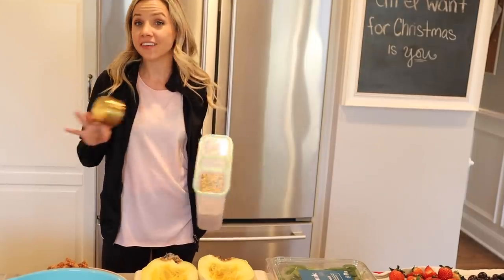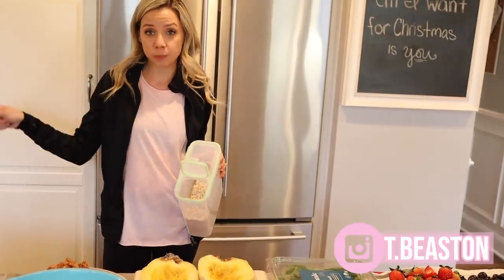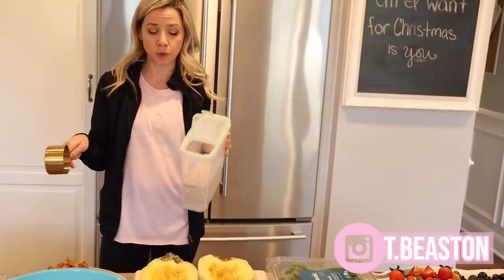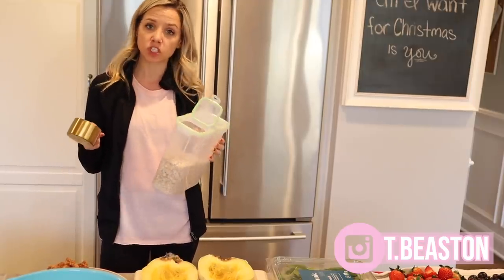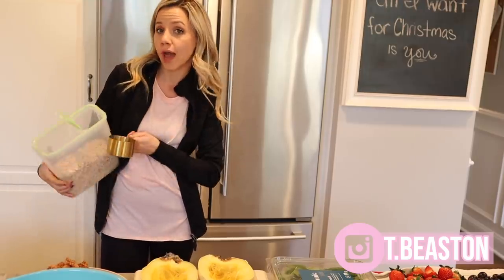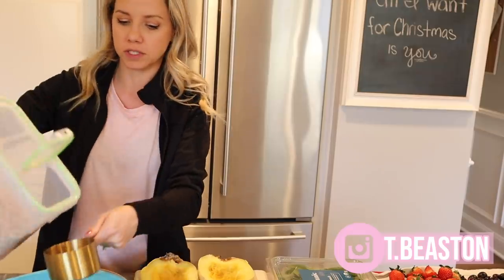We have a lot going on right now. I just preheated the oven to 375 and I'm putting two cups of oats into this bowl — I'm using certified gluten-free oats just because we are gluten-free. We're going to work on our oatmeal bake, so two cups of oats.